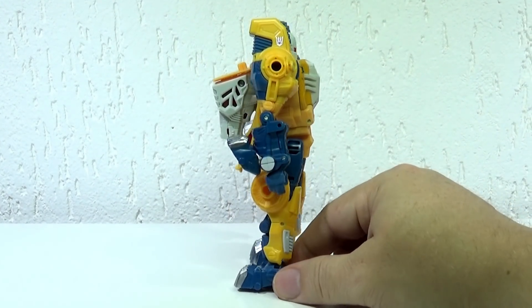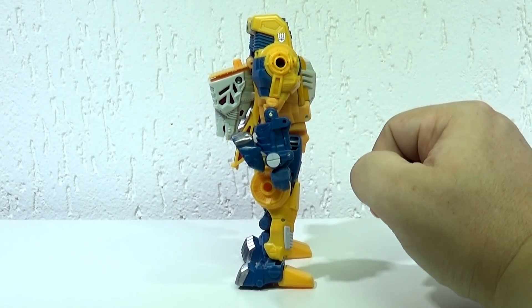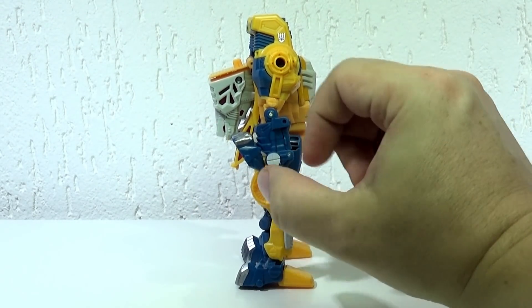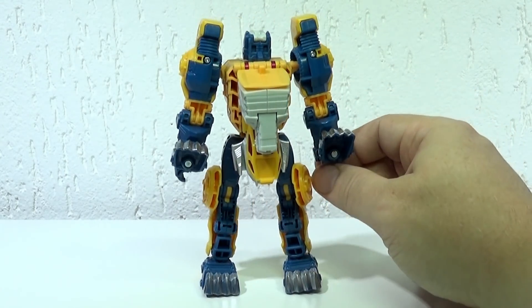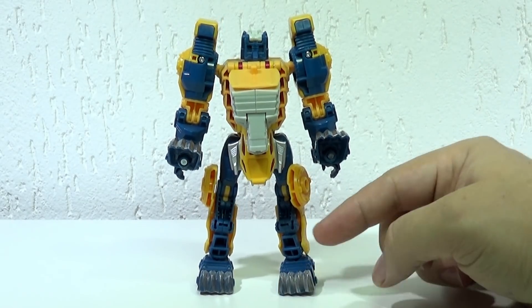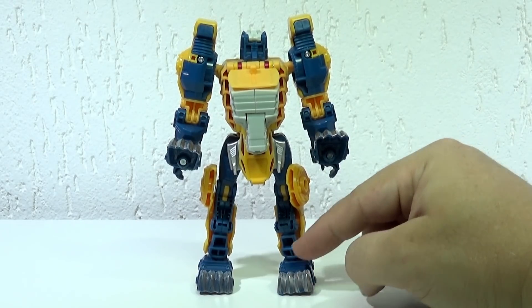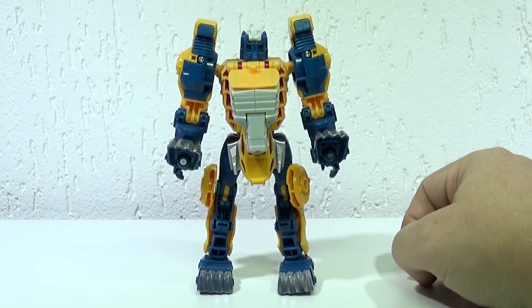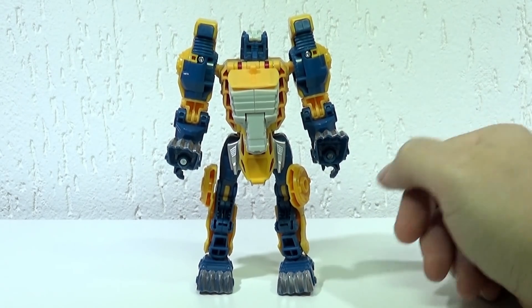Vou dar um giro aqui para vocês verem de lado. Fica a cabeça do lobo pendurada atrás das costas, mas fica mais ou menos escondida ali. E as garras dele ficam aqui, tanto atrás dos braços quanto atrás das pernas. Você vai ver uns buraquinhos aqui, mas não é nada demais. E as garras das patas traseiras ficam aqui atrás — fica até engraçado, parece que ele tem pé para os dois lados.